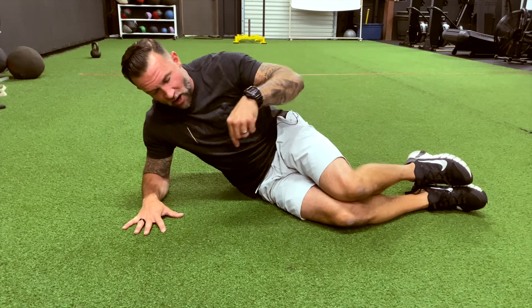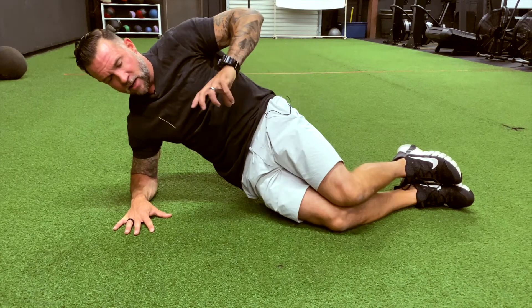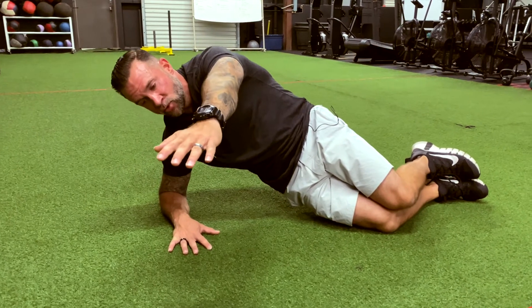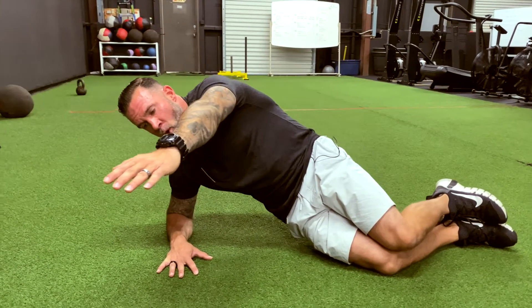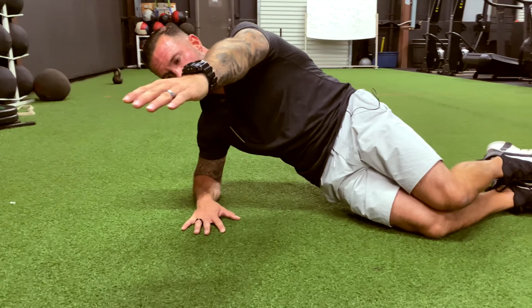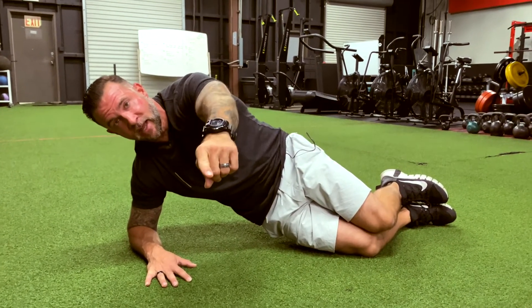From here, I'm going to drive into the ground with both my knees and my arm, and then I'm going to tuck and push my hips forward. I'm then going to reach long with this arm here, and I'm going to begin breathing. Inhaling through my nose for four, holding it for one, open mouth exhale for six, holding my breath for three seconds, and then inhaling again.